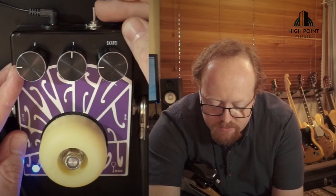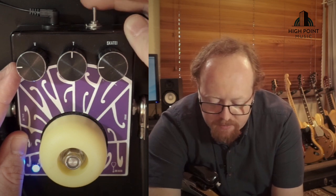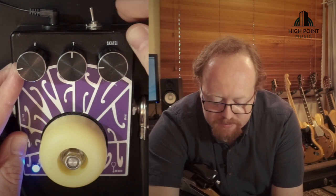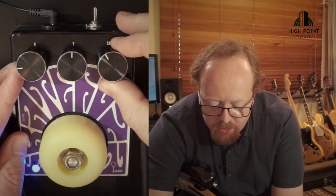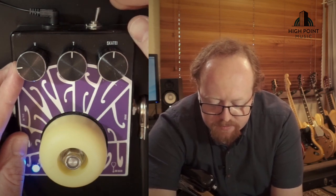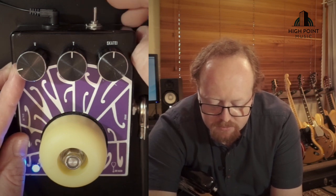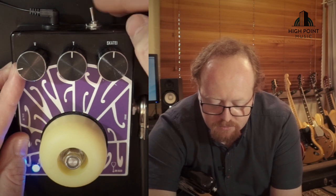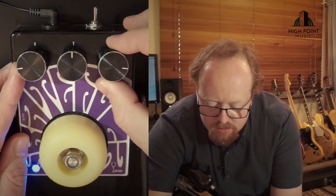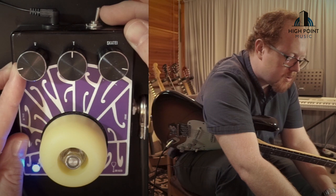With the tone control in the middle, I'll switch you through those mid-range options — it's a big push. Going again from nothing to a sort of flat, to pushed mids. Getting the gain up: no mids, to flat mids, to pushed mids. Going a little bit harder on the gain control: mid scoop to flat mids, to pushed mids.